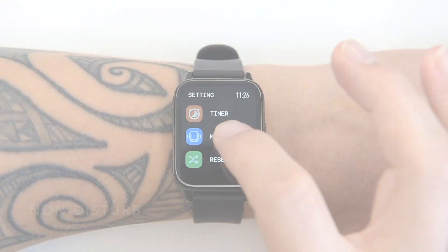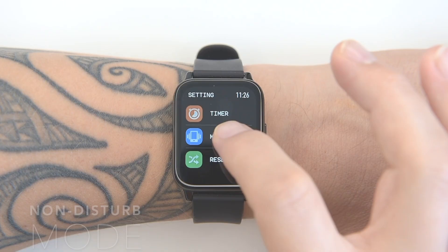Non-disturb mode and full reset and power off buttons are located at the bottom of the watch menu.